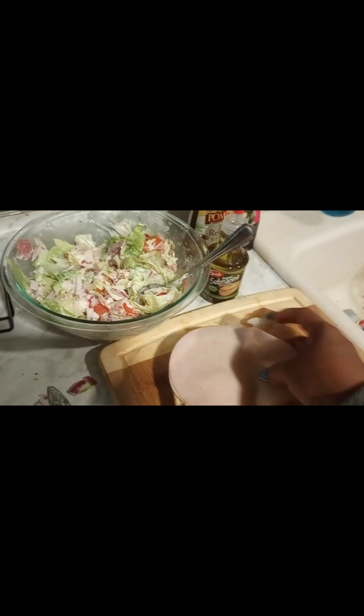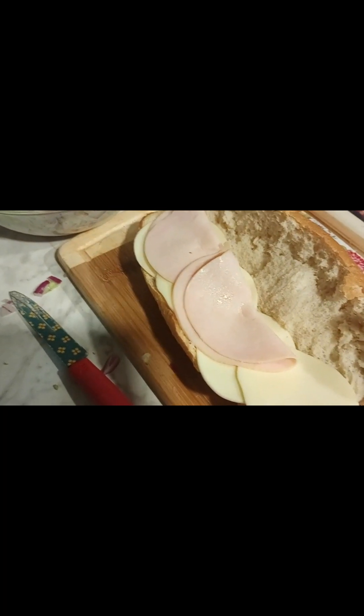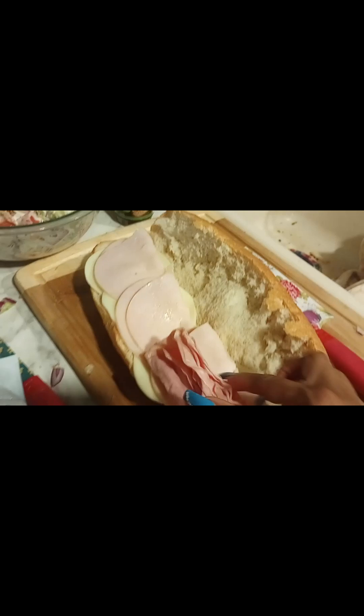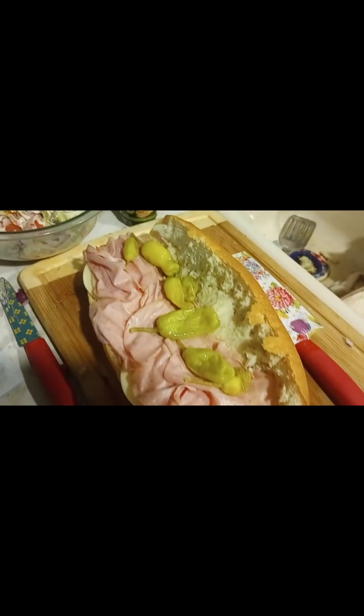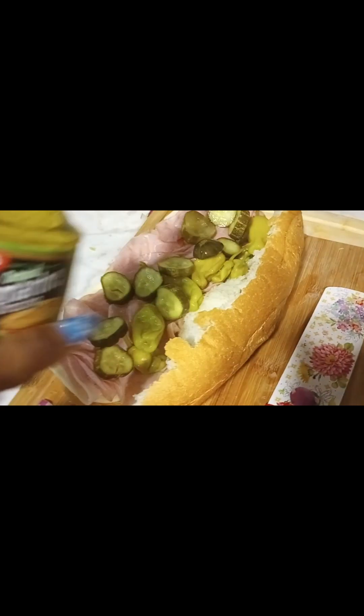Let me go ahead and add in some fresh turkey meat. Let me add in some ham. Pepperoncini. I'm going to add on some pickles, and last, some submarine oil.